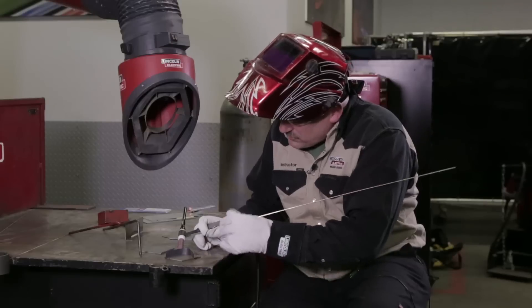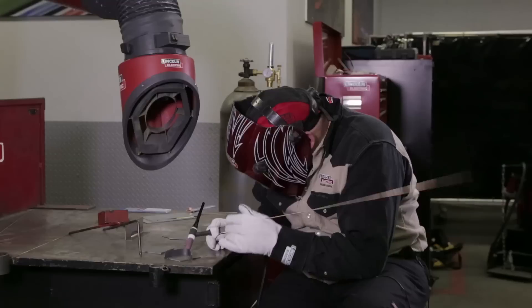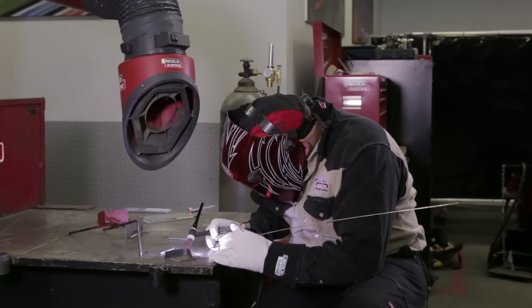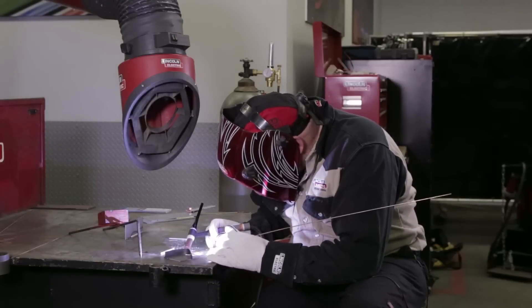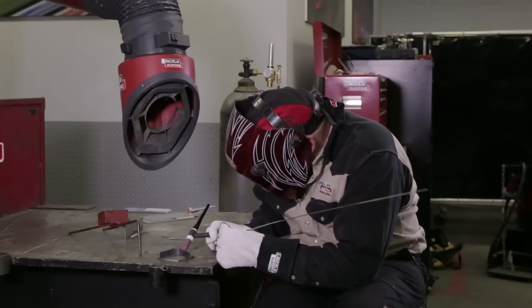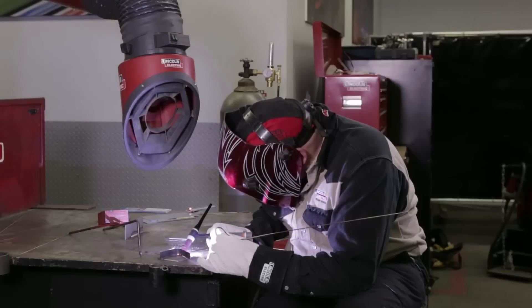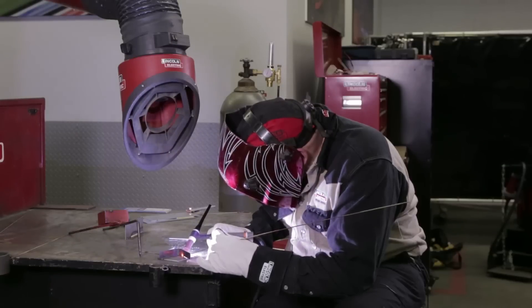I'll move around the corner here — I might as well run right around this thing. That piece is hot too. As that piece gets hotter, I've got to cut back on the heat. That copper gets saturated with heat, it doesn't need as much amperage anymore as it did before.